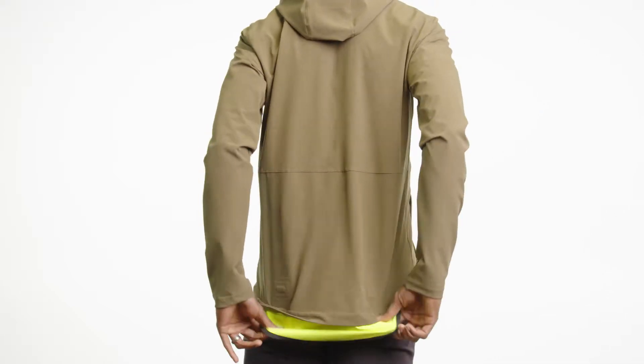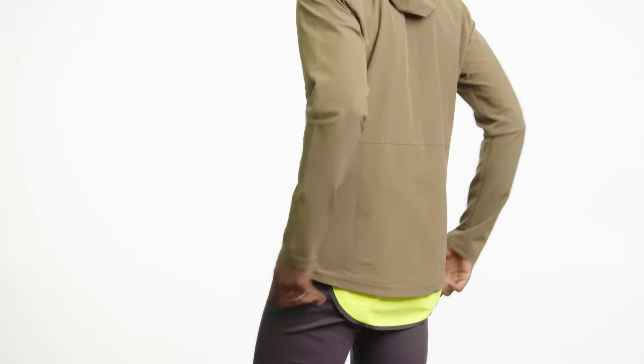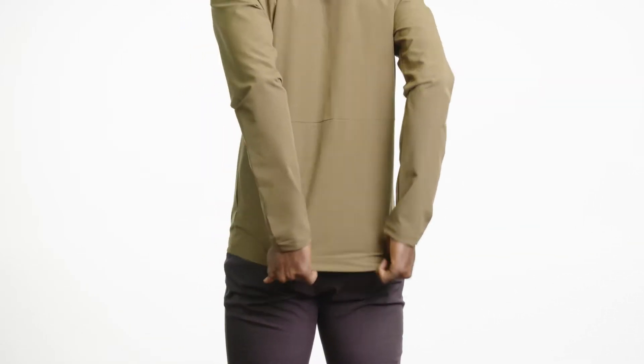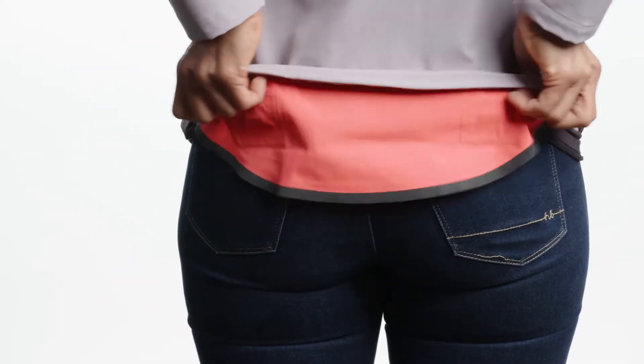You're going to see things like the hidden drop tail, which uses magnets, so it tucks really easily up inside the jacket, but it's super fast to pull down when you do get on the bike. There's also a nice hit of reflectivity on the end of that drop tail, in the perfect spot to be illuminated by drivers' headlights.